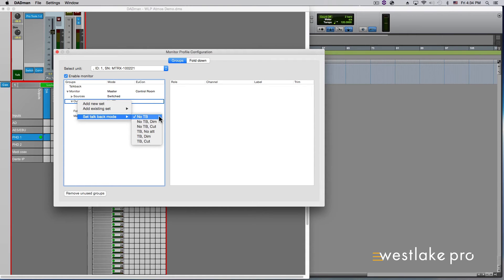No Talkback means nothing happens on that monitor set when the Talkback button is pressed. No Talkback Dim means when the Talkback button is pressed, no Talkback is inserted but the monitor set is dimmed — dim level is defined on the S6, typically used on Control Room Monitor Set. No Talkback Cut means when the Talkback button is pressed, no Talkback is inserted but the monitor set is cut, typically used on Control Room Monitor Set. Talkback No Attenuation means when the Talkback button is pressed, the Talkback channel is mixed in on the monitor set and the background is maintained at a normal level. Talkback Dim means when the Talkback button is pressed, the Talkback channel is mixed in and the background is dimmed — dim level is defined on the S6. Talkback Cut means when the Talkback button is pressed, the Talkback channel is mixed in and the background is completely cut.